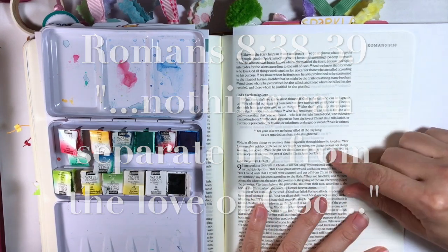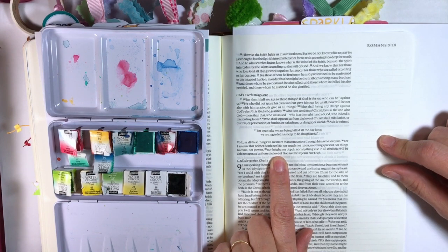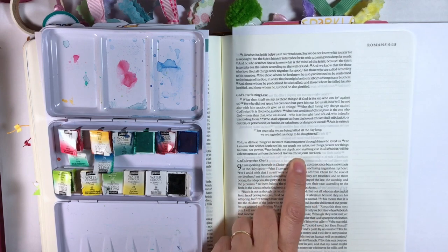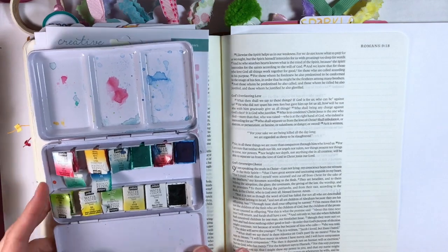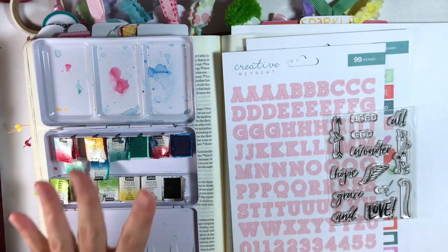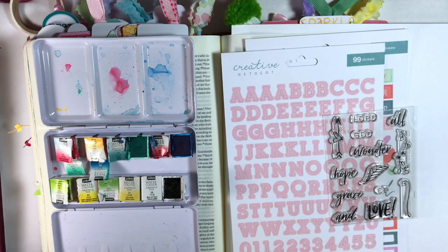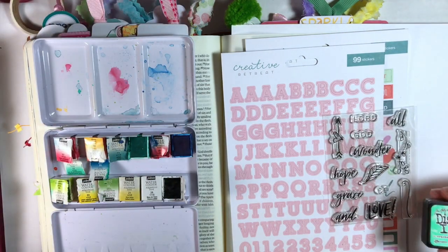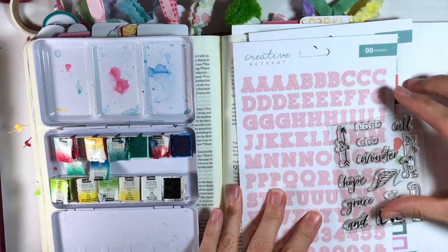Romans 8:38–39 says: 'For I am sure that neither death nor life, nor angels nor rulers, nor things present nor things to come, nor powers, nor height nor depth, nor anything else in all creation will be able to separate us from the love of God in Christ Jesus our Lord.' Since this kit focuses on love, that's what I'm focusing on too. I'm using the kit elements and a small block stamp set from the Michaels dollar bin, plus maybe a distress ink.